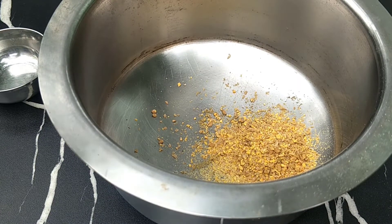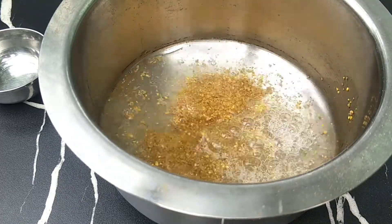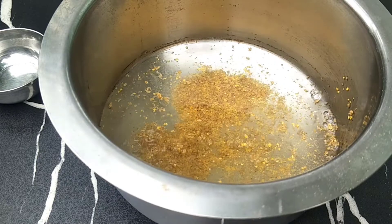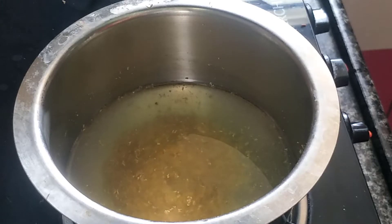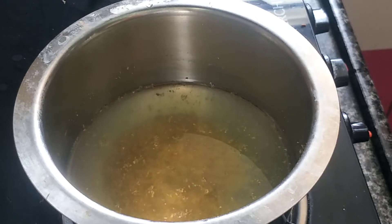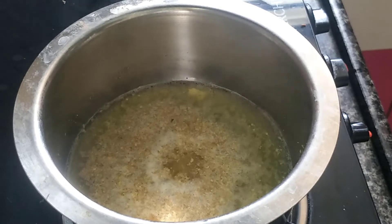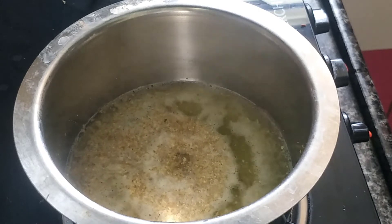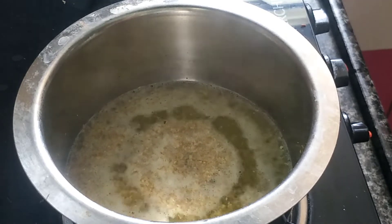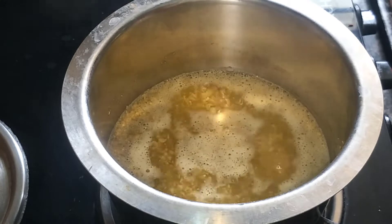Add a half glass of water and boil it on a low to medium flame. Reduce it down to about a quarter glass. I use this cream every night. You can store it in the fridge.